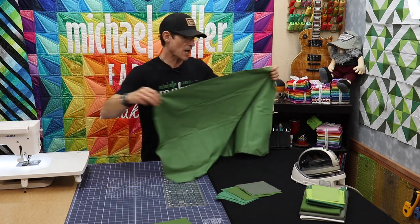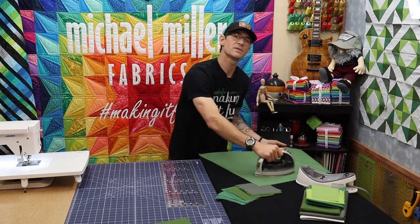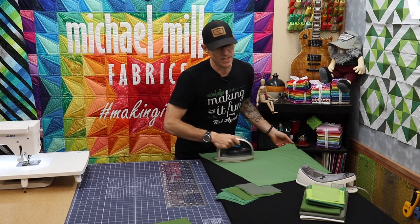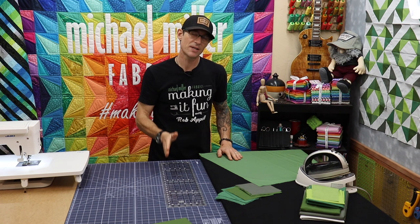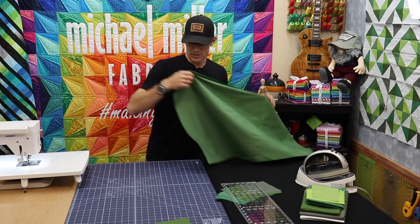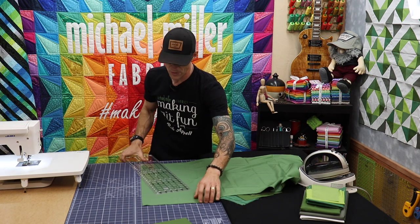One of the first things I like to do is run my iron over the top and just get any extra wrinkles out, because I'm going to use a rotary cutting and ruler system to get a really clean and straight edge. The number one key to good patchwork is good accurate cutting, and then later on in another video we're going to talk about good accurate stitching.